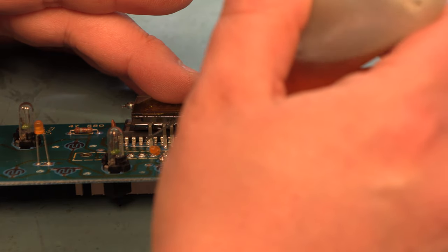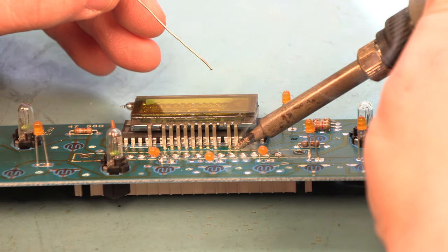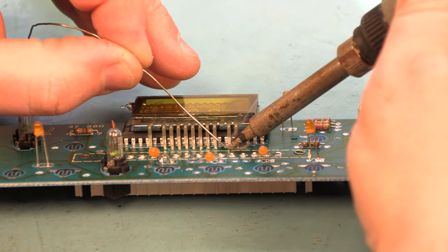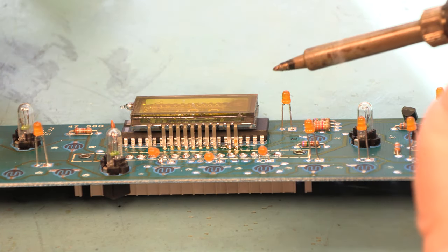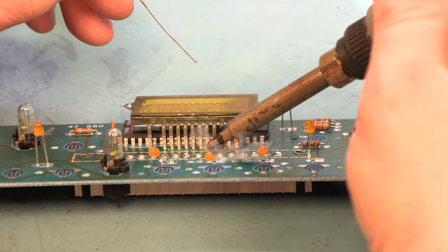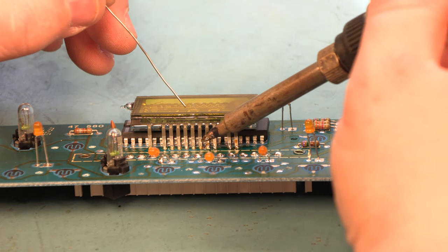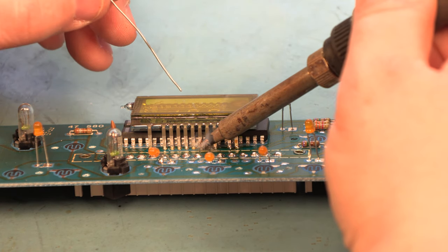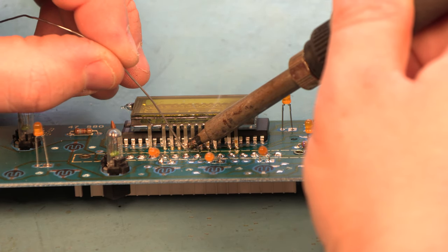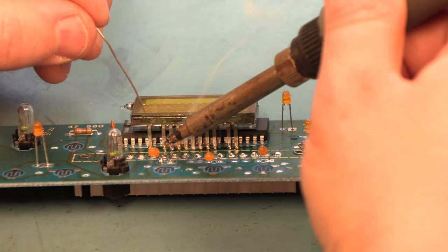We have the flux in a small applicator bottle. We're just going to put some at the base of each of these display connector pins, heat the combination of the pad and the pin, feed in a very small amount of fresh solder, then remove the heat and let it cool. I'm taking about three seconds on each pin — you don't want to leave the heat on for a long period of time, and you definitely don't want to move the pad around while the heat is applied, but two to three seconds should be fine.